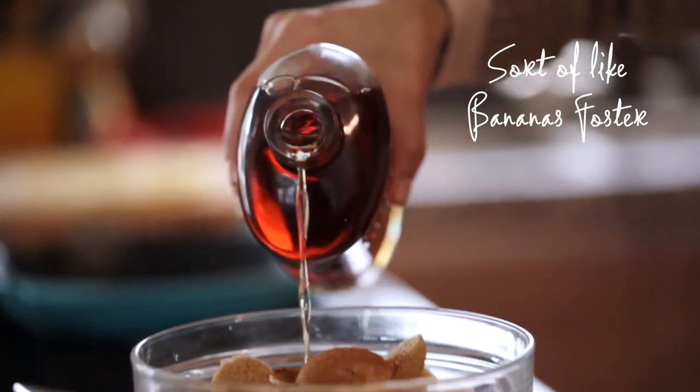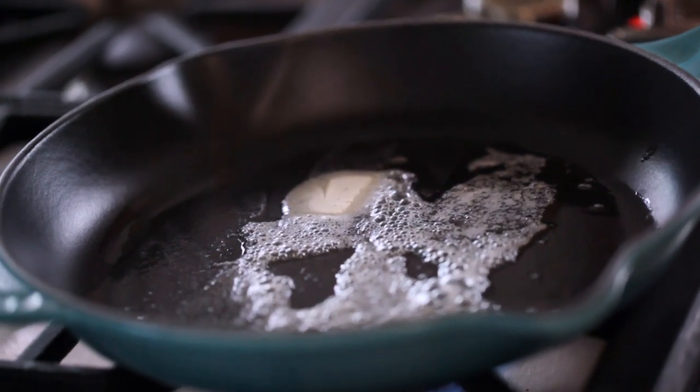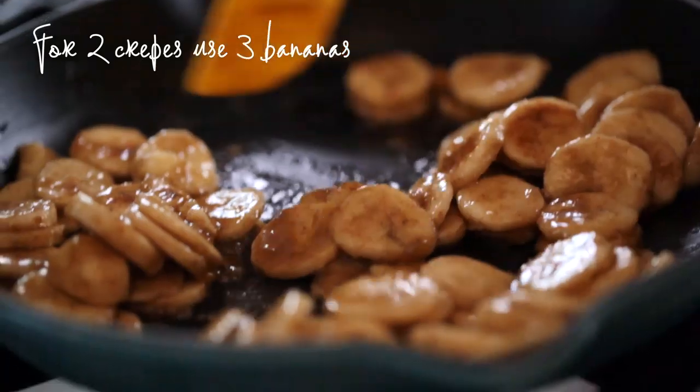In a small bowl, you want to toss the bananas with the cinnamon, bourbon, and light brown sugar. Melt the butter in a small skillet and cook the bananas for two to three minutes.